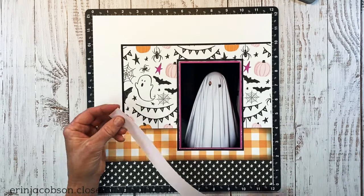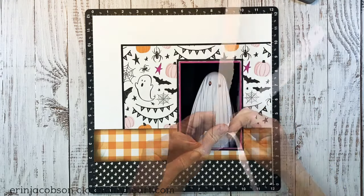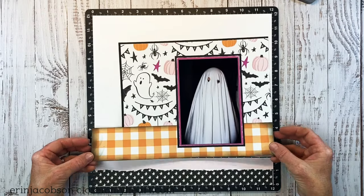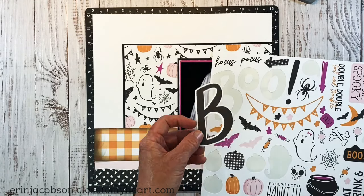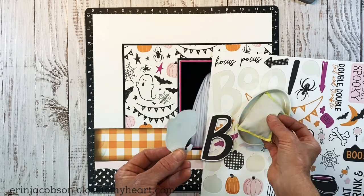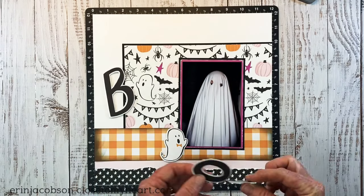I thought it'd be fun to bring in a little strip of this ballerina paper, and I'm going to tear the edge. I'm doing tiny little strokes because I want a pretty straight tear all the way across — that allows me to get a more accurate tear and have a little more control. I've already gone ahead and removed several images from the coordinating sticker sheet, and I took my anti-static powder pouch and just patted the back to remove the adhesive so I can use them like die cuts. You can use wax paper, or you can cut them out of the sticker sheet — I just like to move them around and experiment before I commit.